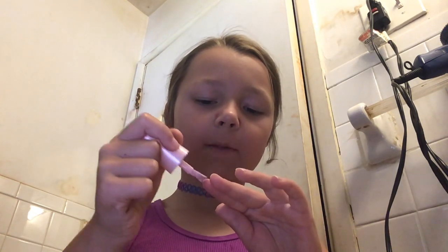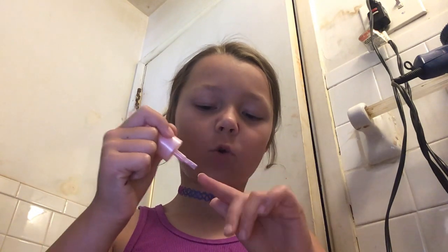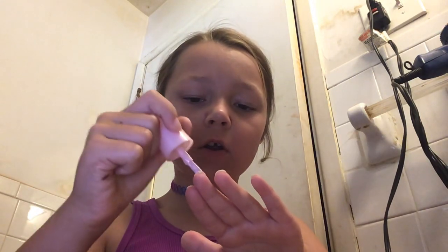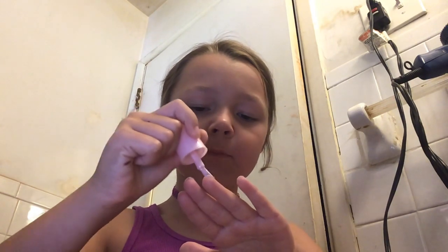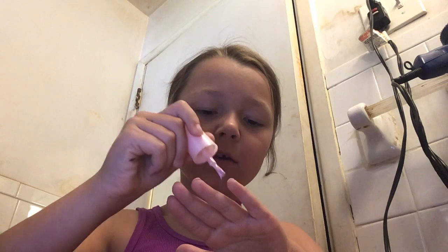I hate it when my mom paints my nails because she never ever gets the corners. Like, ever. Okay, I got one hand done.